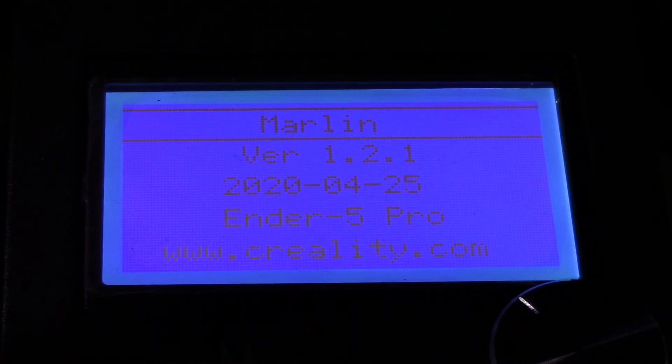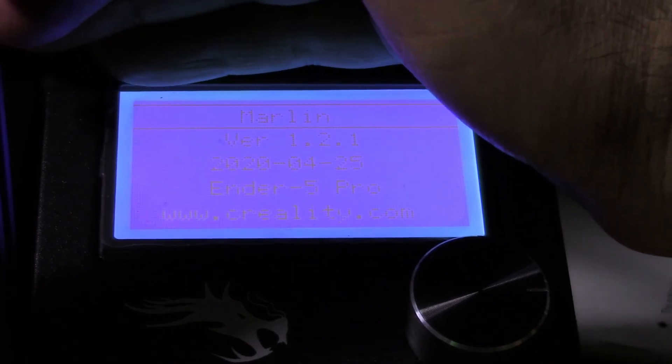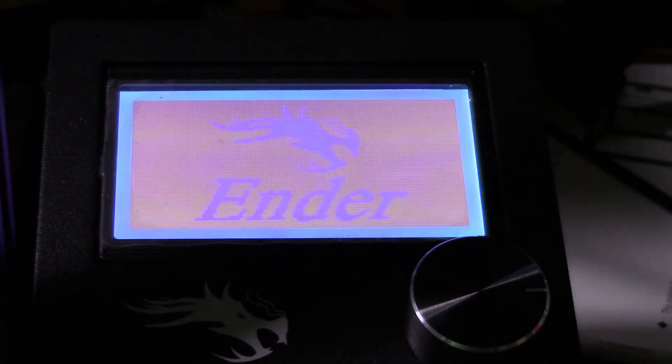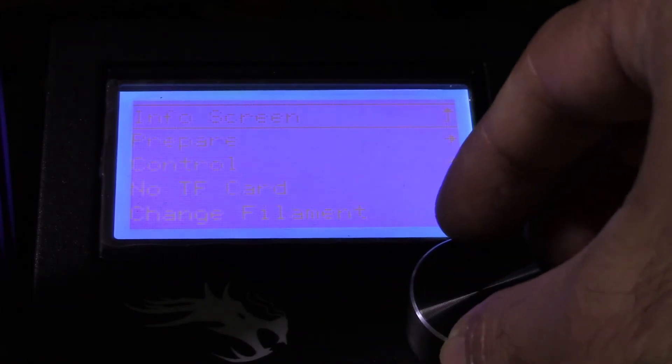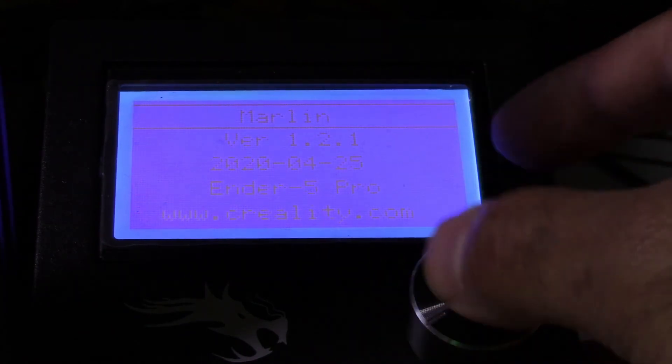I'm just going to turn off the light so you guys can see this better. Now that I'm finished the firmware update — version 1.2.1, 2020 April 25th. I'm going to remove the SD card, shut it off, then turn it back on just to make sure it boots up properly. There's the Ender logo screen — everything is good. Go to About — yep, still says 1.2.1.